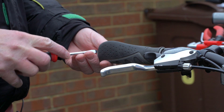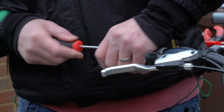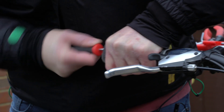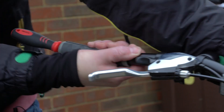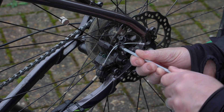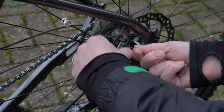So the first job was to move the hand grips. These are always a little bit stubborn, and the way I get them off is I push a screwdriver between the hand grip and the handlebars, and that then allows me to wiggle them off.